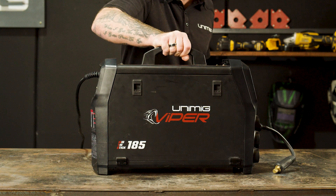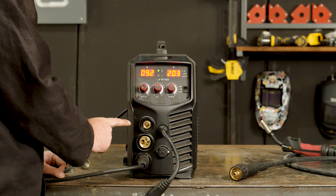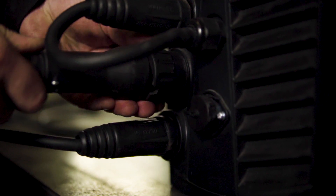Now let's set up the Viper 185 for gasless MIG welding. Step 1, Polarity. Our earth lead will go into the positive panel mount socket, while the polarity cable goes into the negative panel mount socket, and the torch into the Euro connection, which makes our setup DC electrode negative.